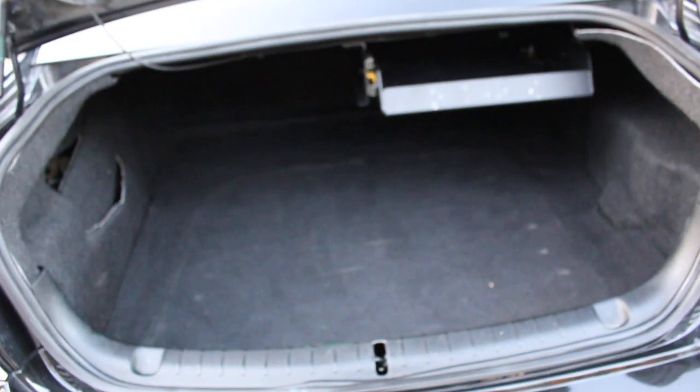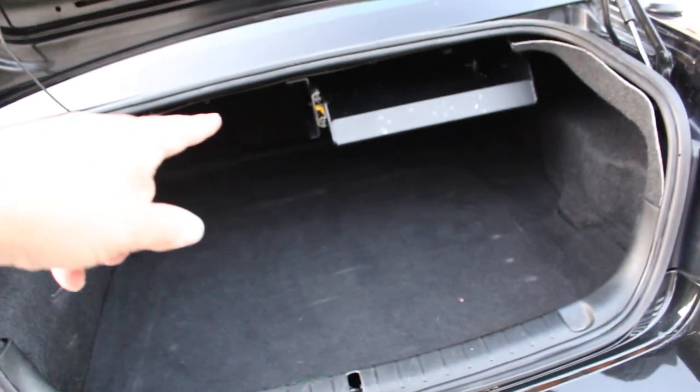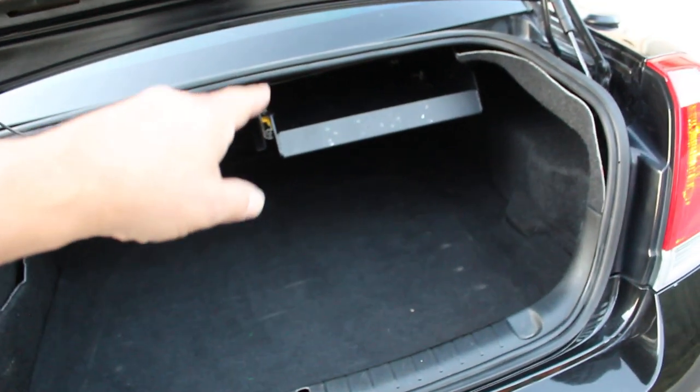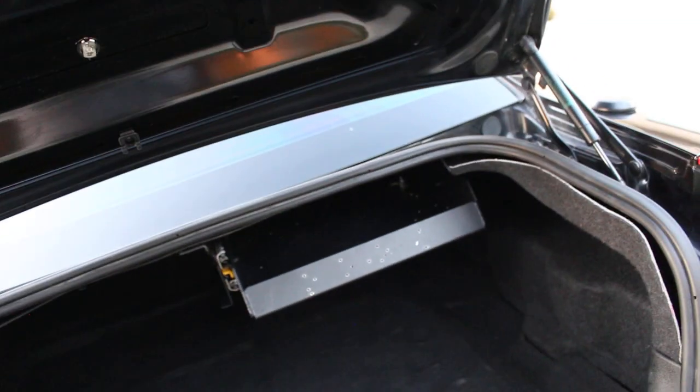This is the trunk — it's a decent-sized trunk. I do have an aluminum slide-out tray table here, so you can put your equipment or whatever you want — a gun lock box or whatever — and you can bolt it down.